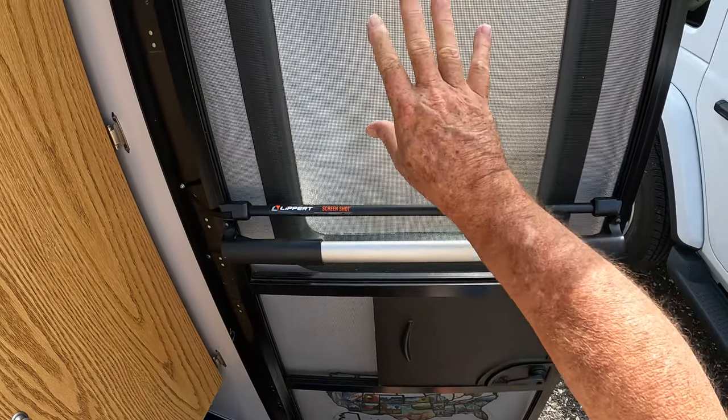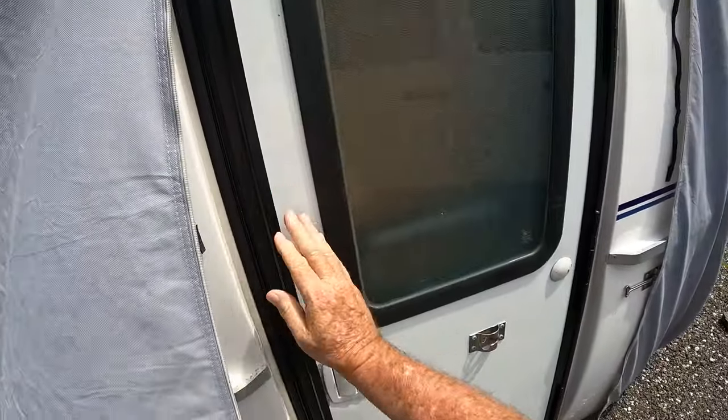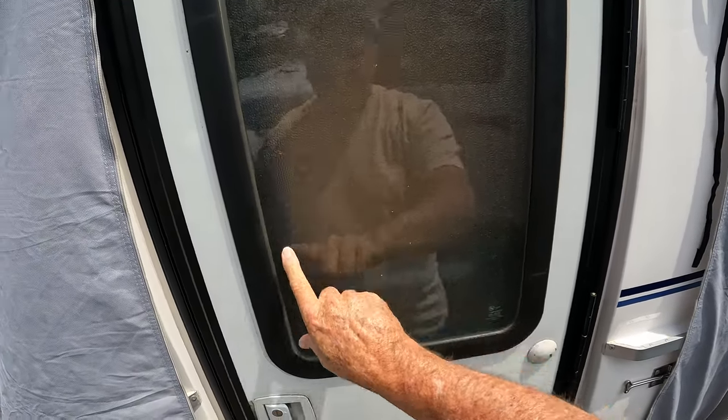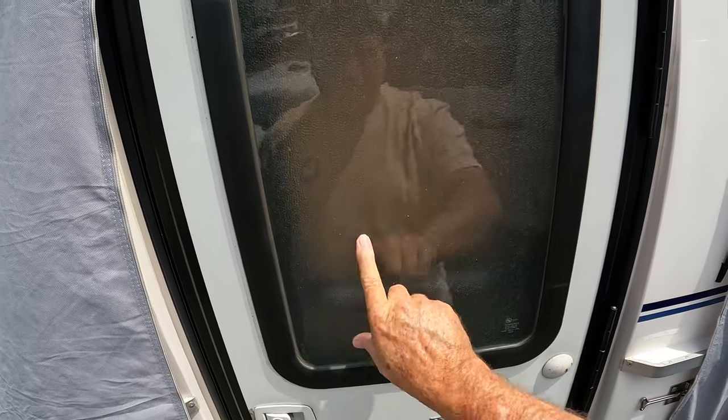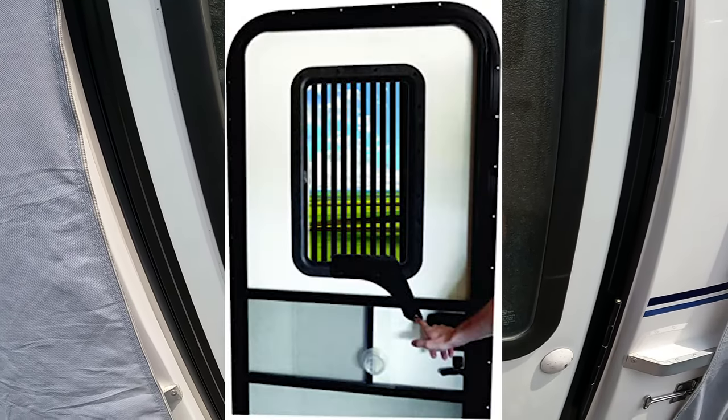This is what our window looks like — it's a frosted window. It lets light in, but you can't see through it. There are other manufacturers that make windows for these trailers, and the difference is their shades have little slats that go up and down and open up, but it kind of blocks your view. Here's a view of what one of those shades looks like.